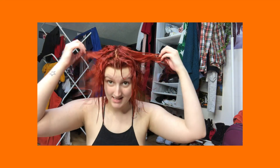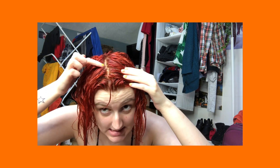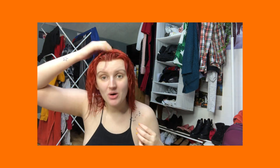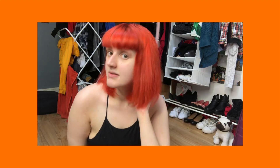So this is what my hair looks like wet. I am so proud of myself! As you can see, I did dye my scalp a bit, but I'm so happy. I will be back in a few once I have dried and styled my hair.